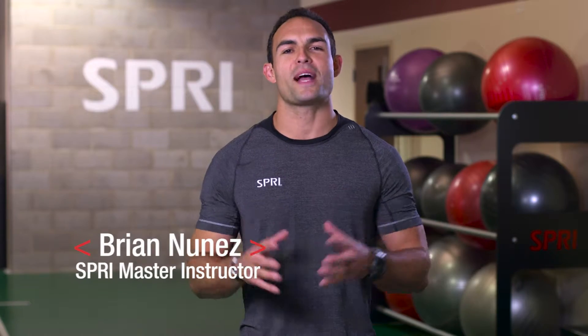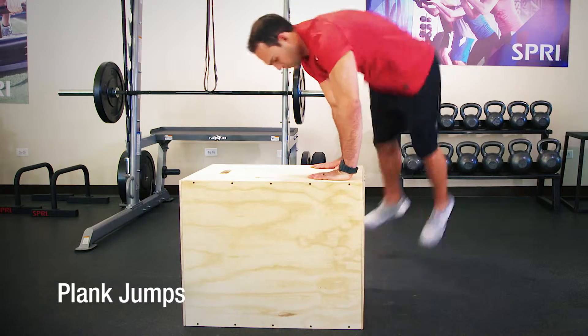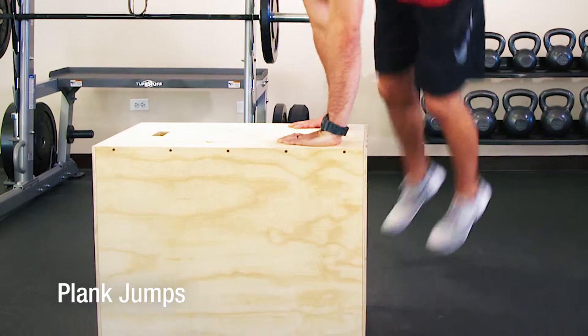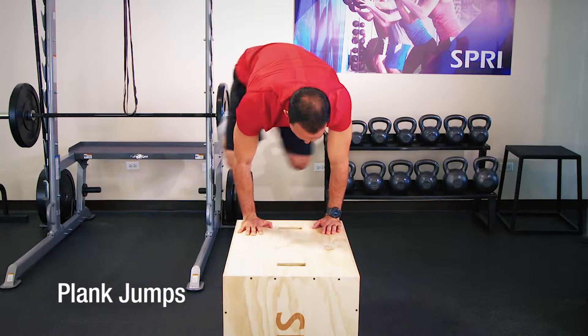Hi, I'm Brian Nunez, Spry Master Instructor, and I'm here at the Spry Performance Center. Here's an exercise you don't want to miss to help increase body awareness and control, called Plank Jumps, using the Spry Ply-O Box.